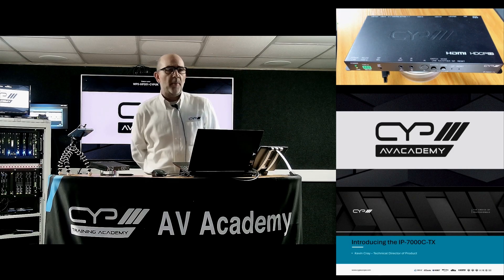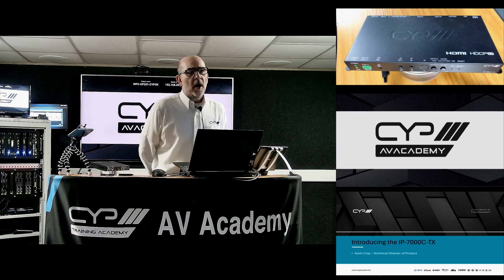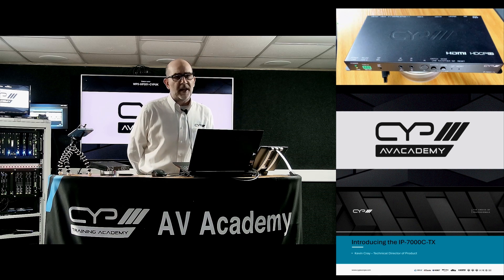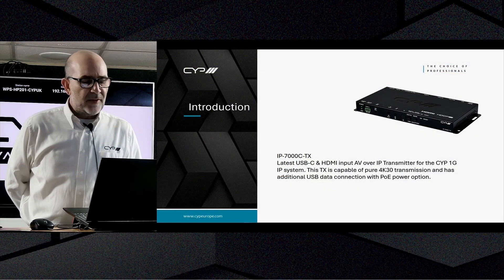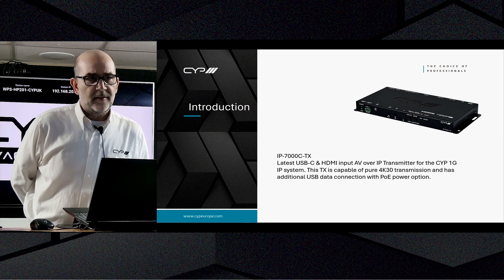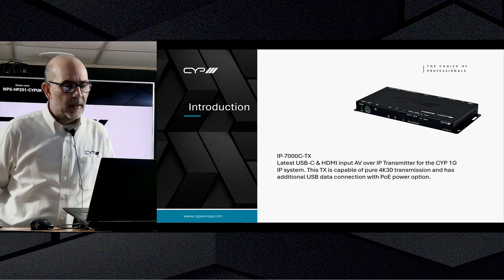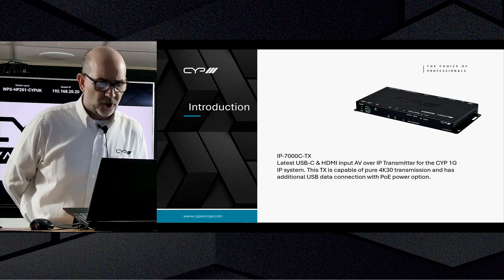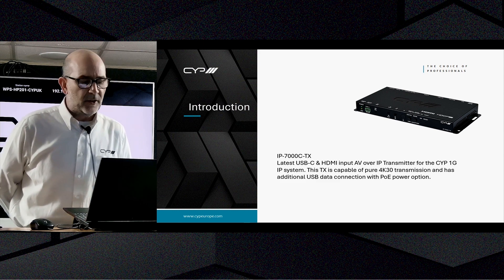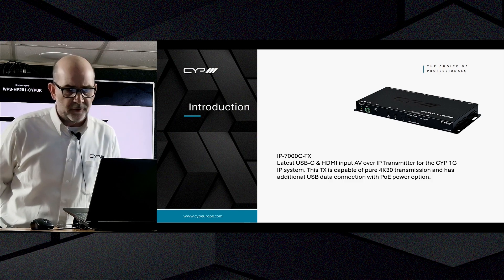Hi and welcome to CYP's AV Academy. Today we're introducing the new IP-7000C TX, a brand new TX in CYP's one gig AV over IP system. This unit sports both HDMI and USB-C AV connections, is capable of pure 4K 30 transmission, and has additional USB data and PoE power options.